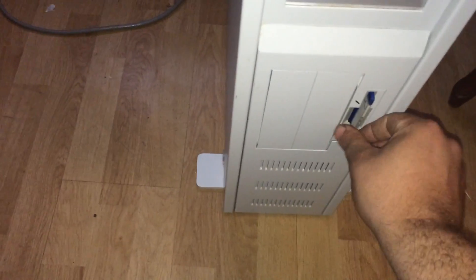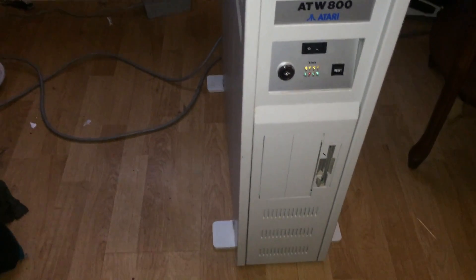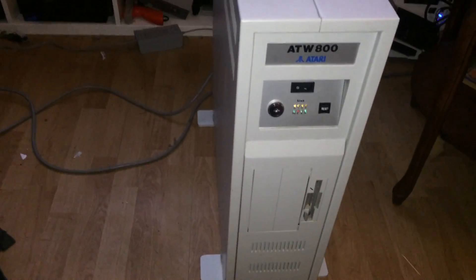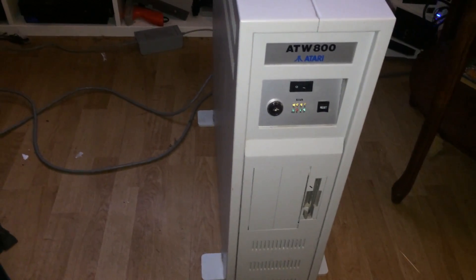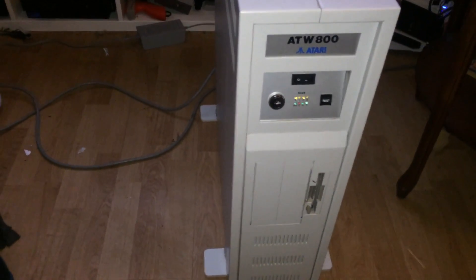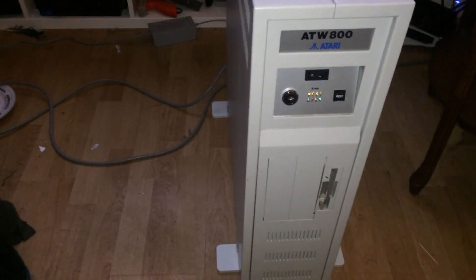As you can see here, it had the ATW800 boot disk. It was just the 12 volt positive and the 5 volt positive, from what I can tell, so I just checked those two voltages, and they seem to be in acceptable range.